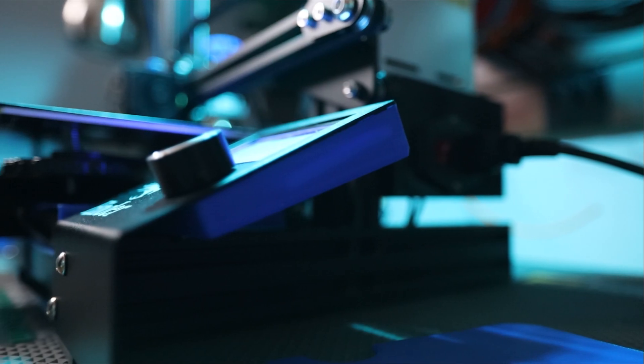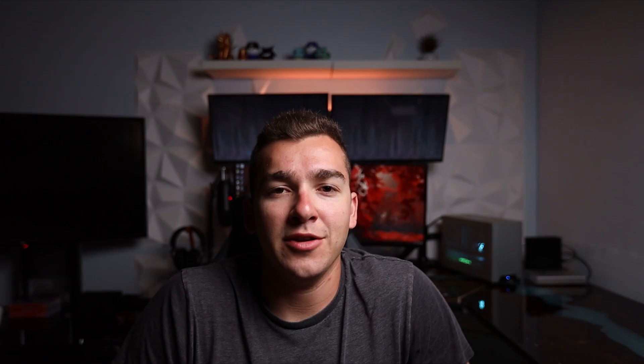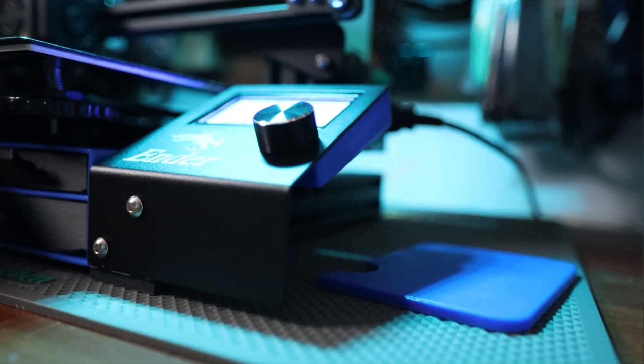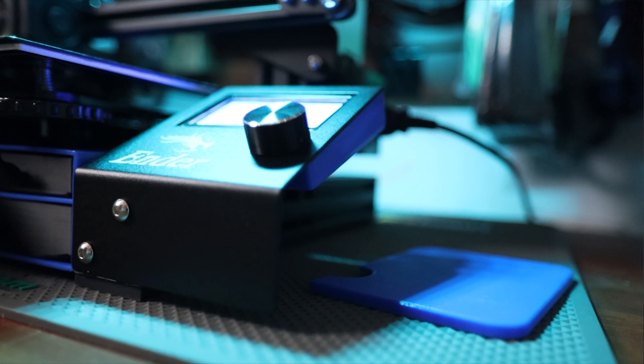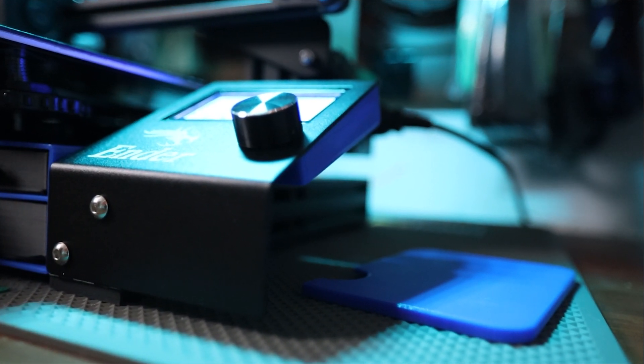So the first mod I printed for the Creality Ender 3 Pro is the LCD screen rear PCB cover. When you first get this printer and assemble it, the LCD screen doesn't have any cover on the back — it's just a bare PCB. That won't affect functionality at all, but it is good to have something covering it to protect it. So that's why I went ahead and printed out the PCB cover.